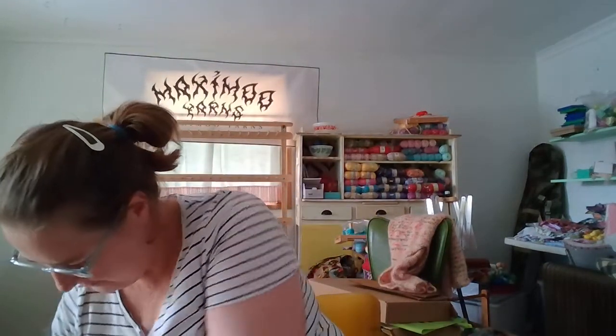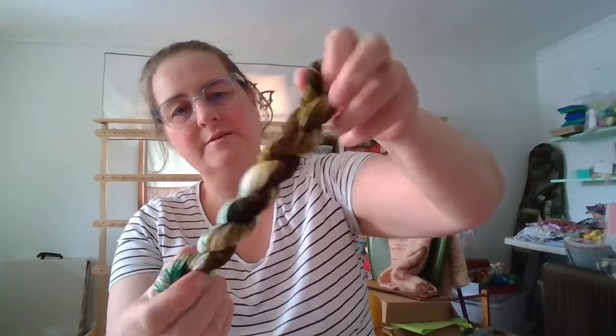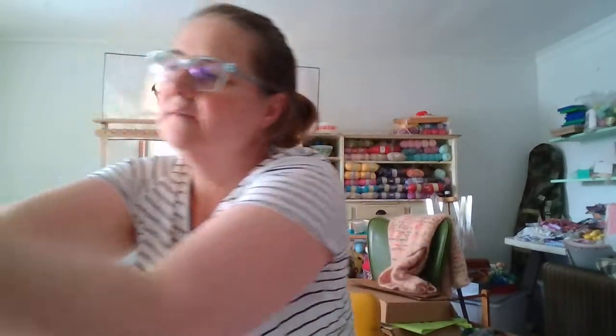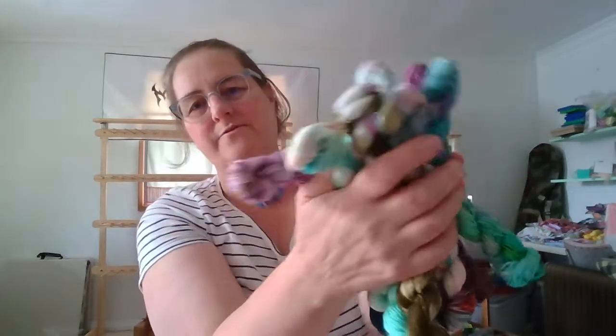Next up we're going to do Spun Right Round. That's interesting — a nice deep one. That's pretty cool. Going into green, with little hints of purple through the bottom. Let's get that in the pile. So that's all of the colours so far from Spun Right Round.